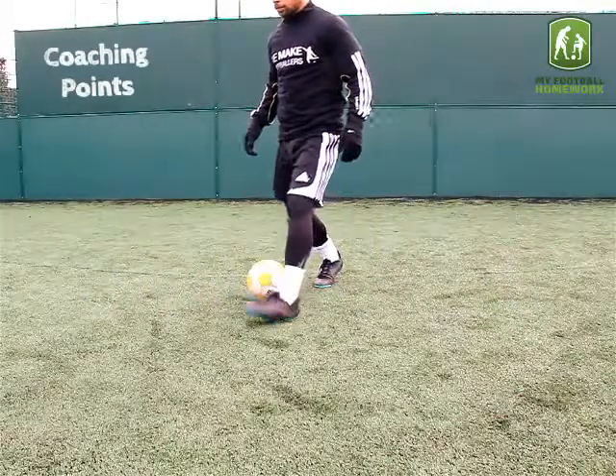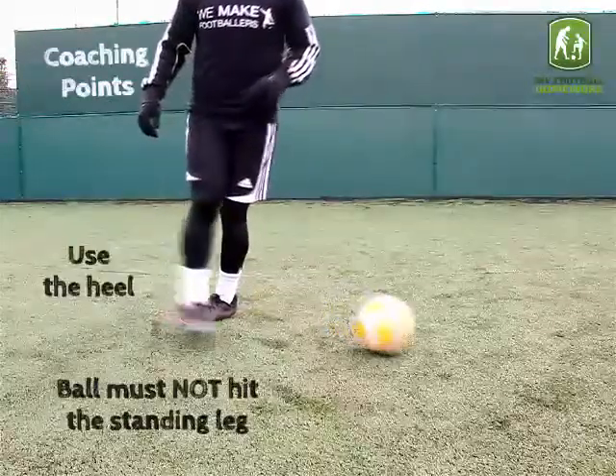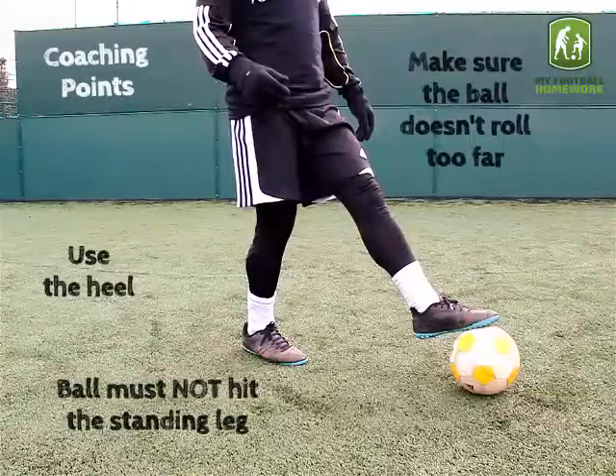Coaching points. Use the heel to chop the ball. The ball must not hit the standing leg. Make sure the ball doesn't roll too far.